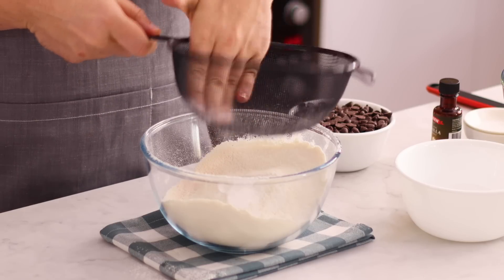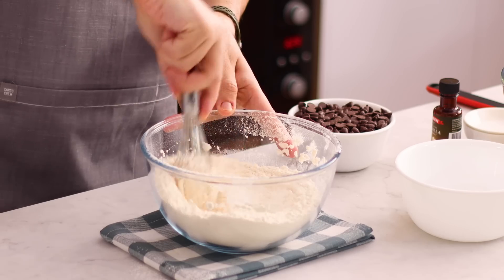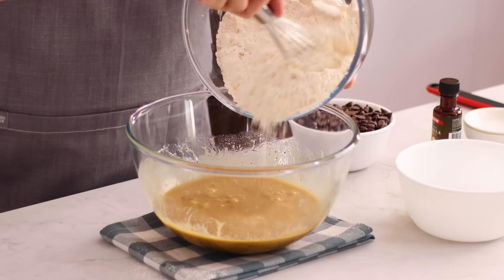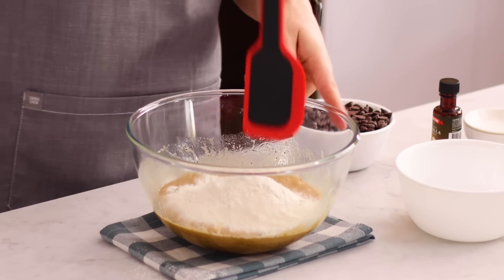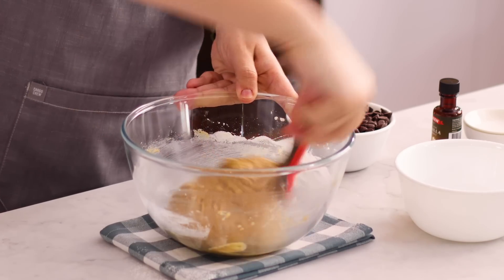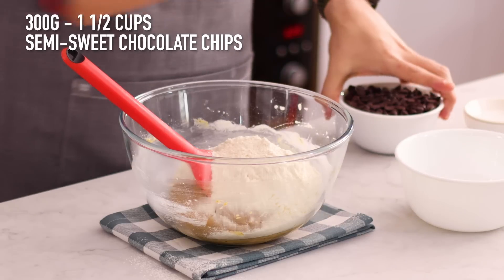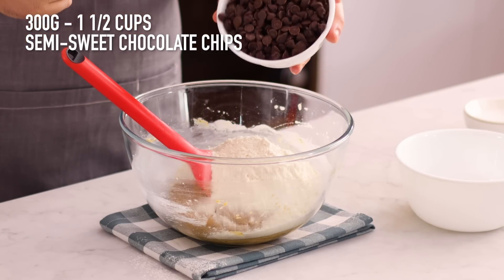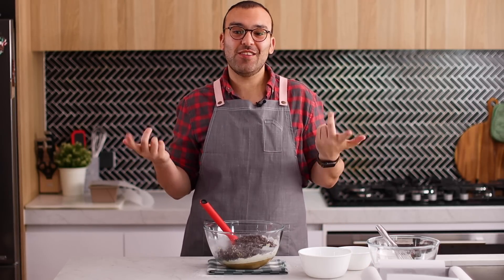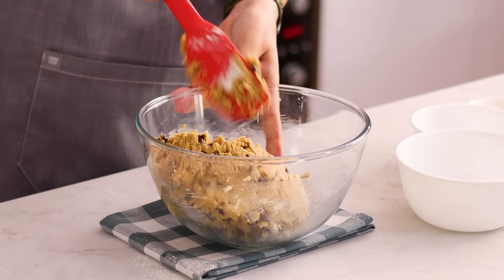If you see any large ingredients at the bottom after sifting, push those through, and if they're a little hard just discard them. Use a whisk to help everything combine. Then grab the wet ingredients and add half of the dry ingredients to them. Use a spatula to fold these through until no dry ingredients are showing. Once mixed, add the rest of the dry ingredients. Since these are chocolate chip cookie bars, we're going to add a good amount of semi-sweet or dark chocolate chips — though you can use milk or white chocolate, it's up to you. Fold all the ingredients through until a nice dough forms.